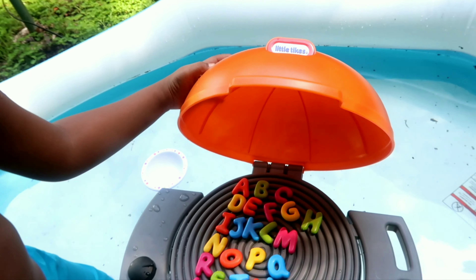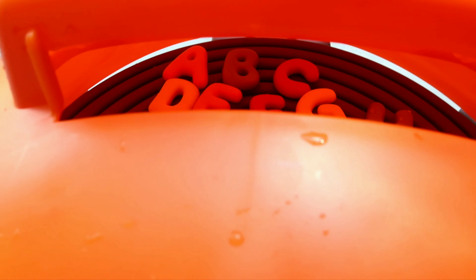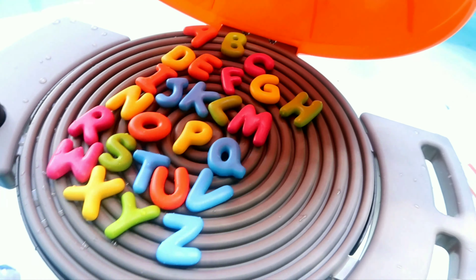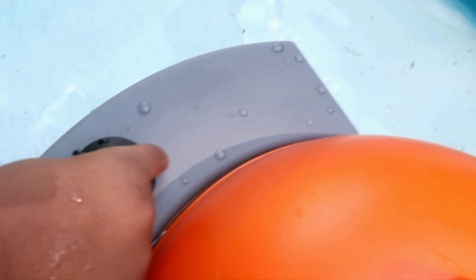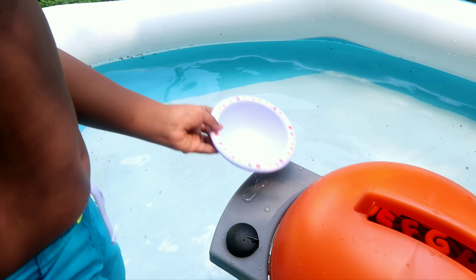Let's get started. Now the ABCs is cooking. Turned it off.